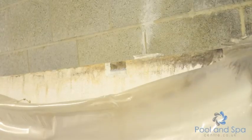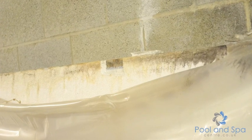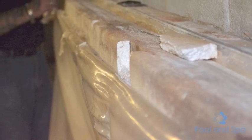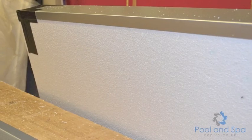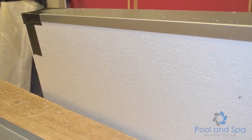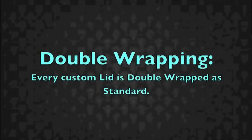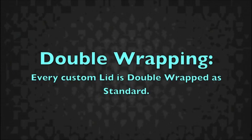Our cover completely covers the polystyrene core, which produces extra strength. You can also see the weak double wrapping that is produced on this competitor's lid — it's fallen apart quite easily. This will obviously lead to lid sagging. Here you see our full strip providing great strength and durability.